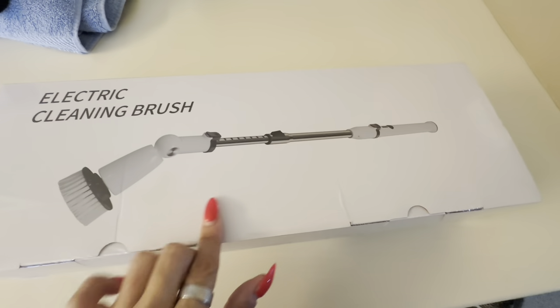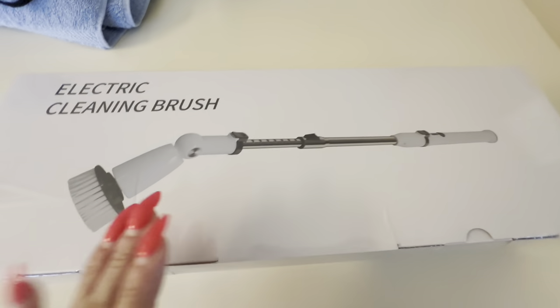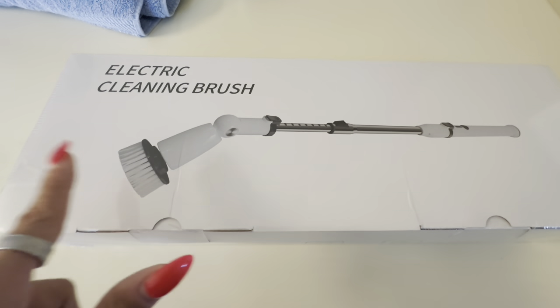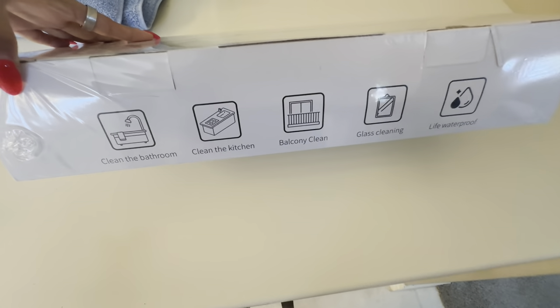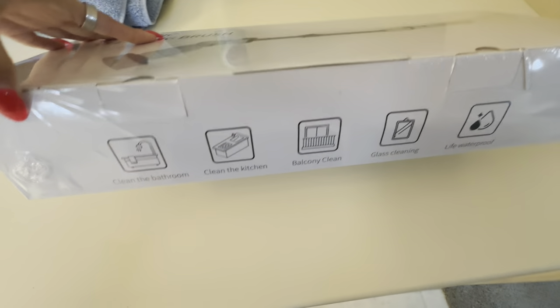I found this cleaning brush online and I love that you can adjust the handle so you're not having to bend over or bend down. It looks really good and like it's going to be really quick and get into a lot of the little grooves. There are other attachments included as well, and it's multi-use so you can definitely use it for multiple areas in your home.